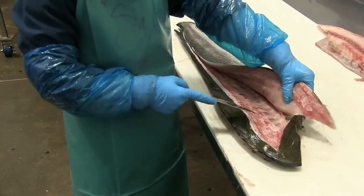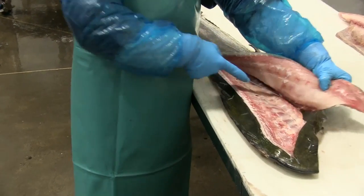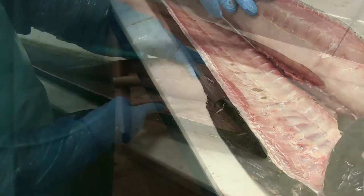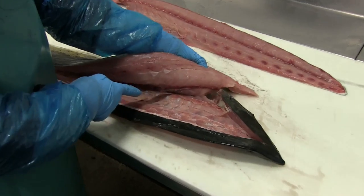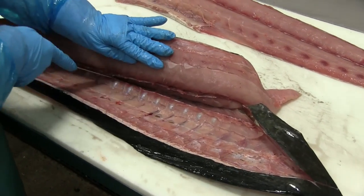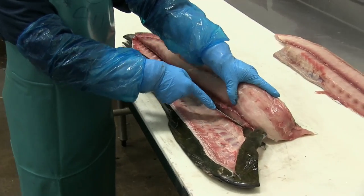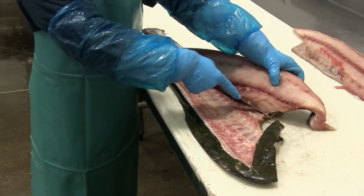And now breaking through the rib bones — still coming down on the top side of the rib bones, you'll notice here in a moment. So now she's got the entire top fillet freed up and she's working on the belly side of the fillet, which is at the other end of the spine.